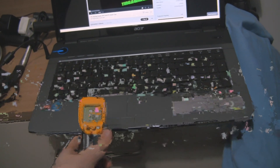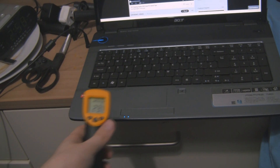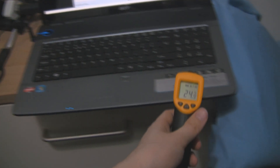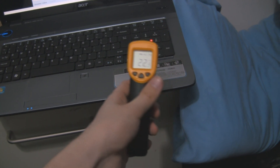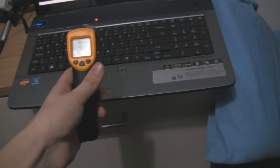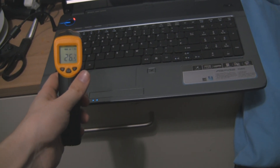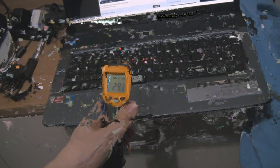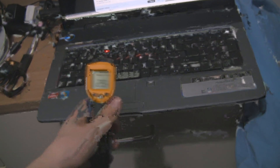Moving around on the laptop, we can see the touchpad is 28 degrees and the area above the solid state drive is about 23 — so there's a big difference there. Moving across, there's nothing much under there. Now moving across under the keyboard, a bit lower down, and over by the CPU it's about 28 degrees on the top of the laptop. This isn't component temperature — we'll come to that soon.